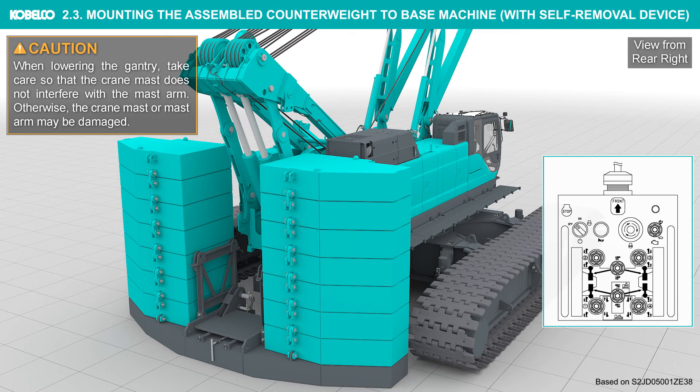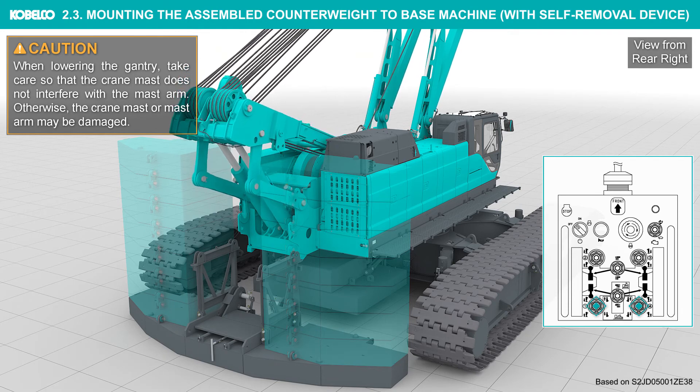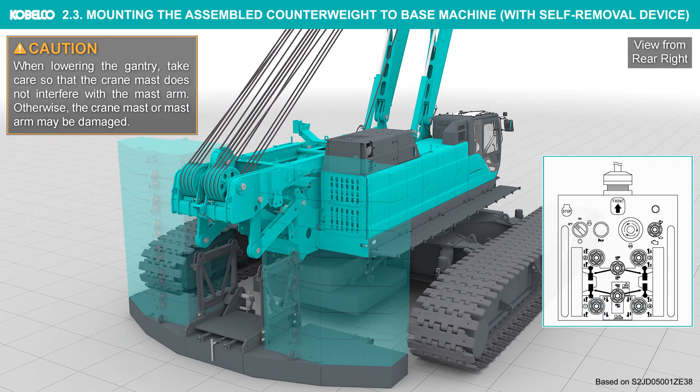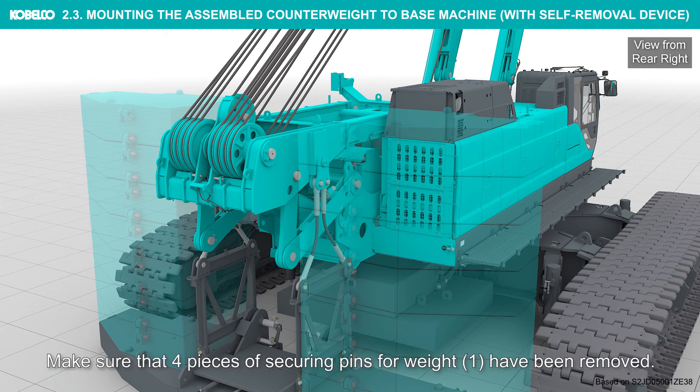Otherwise, the crane mast or mast arm may be damaged. Install the counterweight lifting guy lines to the counterweight hanger with securing pin. Make sure that four pieces of securing pins for weight one have been removed.